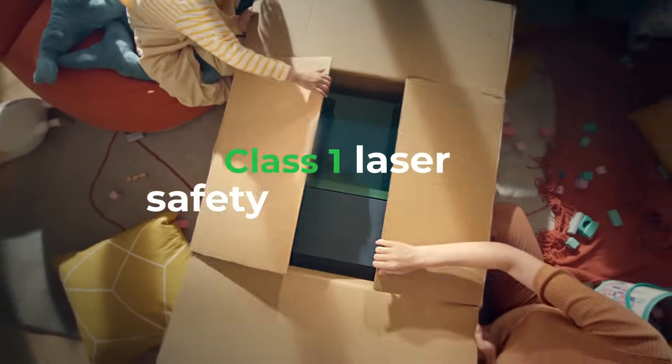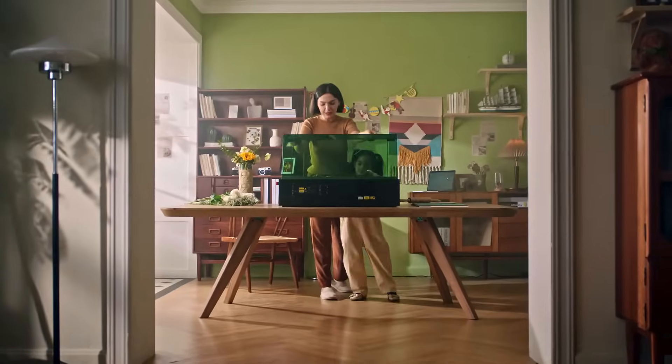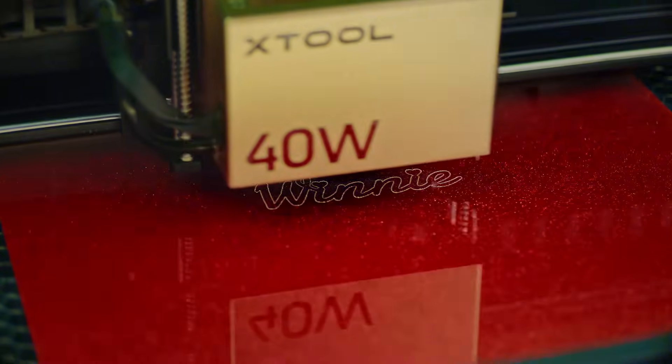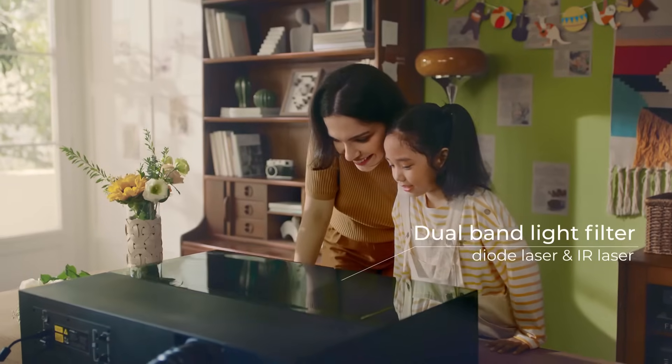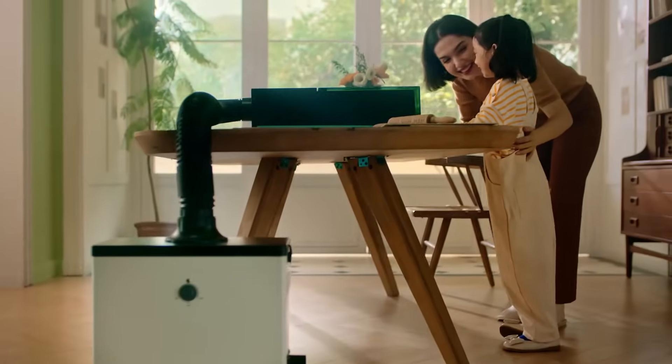Safety is paramount. The fully enclosed Xtool S1 complies with Class 1 laser certification, allowing you to use it indoors. Equipped with multiple safety sensors, it provides comprehensive protection.